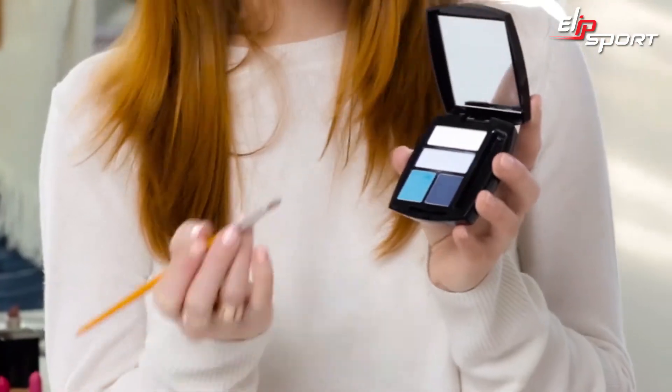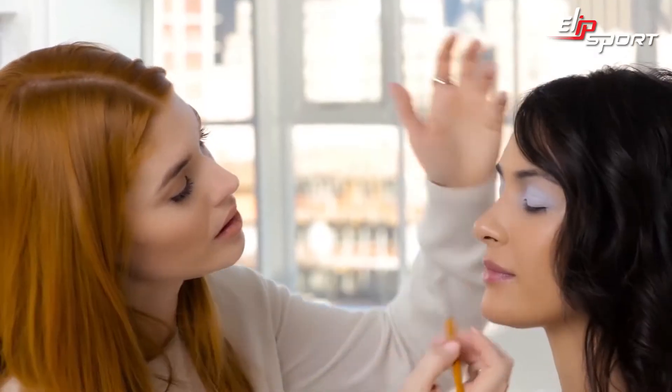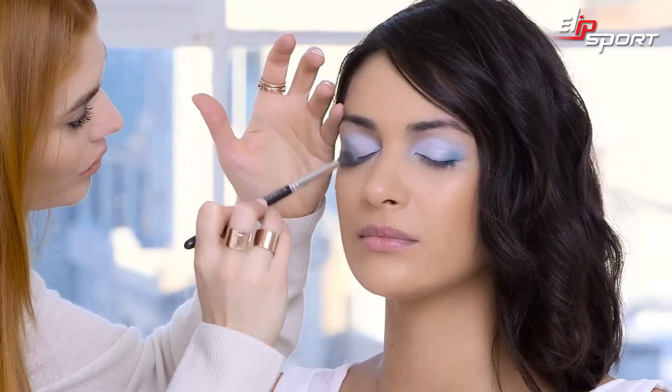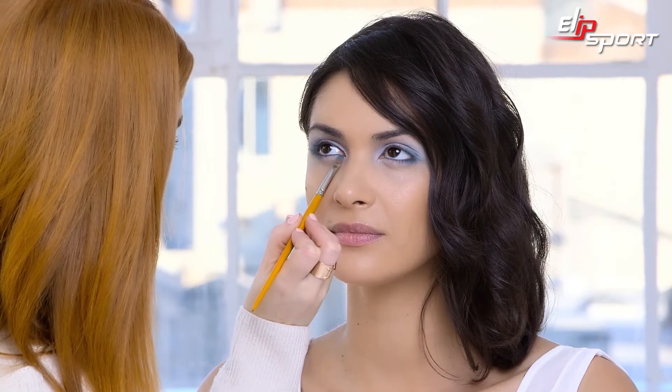Next, I'm going to take the number three shade — this kind of aqua color — and blend it into the outer corners. Now I'm using the number four shade, the darker shade in the palette, and I'm going to layer that on top of the number three shade. Now I'm going to use the number three and four shades in the inner corner of the eye to create more of a rounded shape.